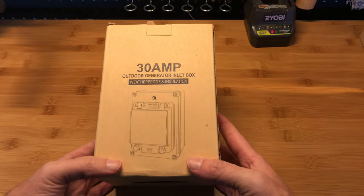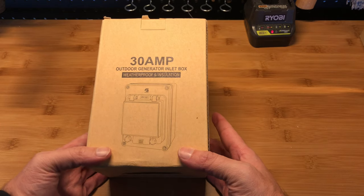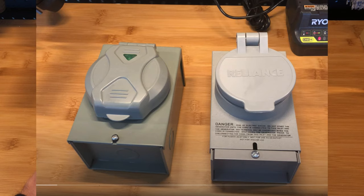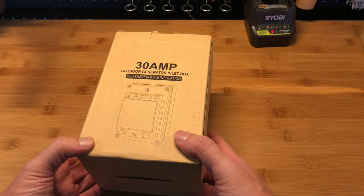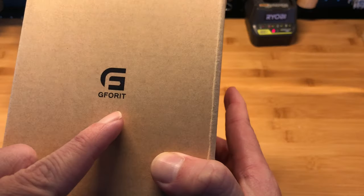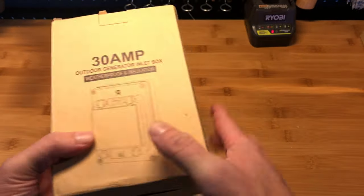Hello, here I am with another quick review about a generator inlet box. Not too long ago I did a review between the WeLock brand from Amazon and the Reliance one that I bought from Home Depot — those were 50 amp because that's what I needed. But this company saw my video and they offered to send me a 30 amp generator inlet box to do a review. The brand is G4it.